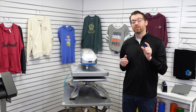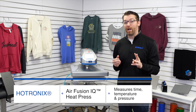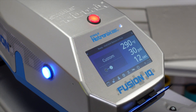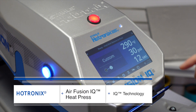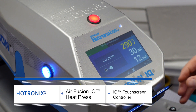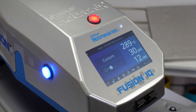Let's step in close and talk through how this machine measures time, temperature, and pressure — the big three when you're trying to get quality, accurate heat applications. The Hotronix Air Fusion has the IQ technology in the control board. This is a touch screen control board where you can instantly adjust your temperature, time, and pressure with just a touch of the screen. It comes with a stylus for easy adjusting of these settings.